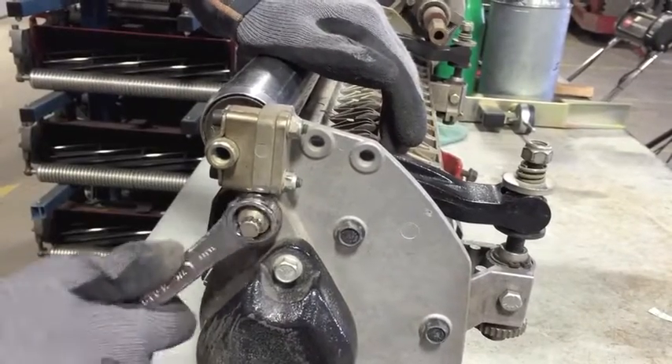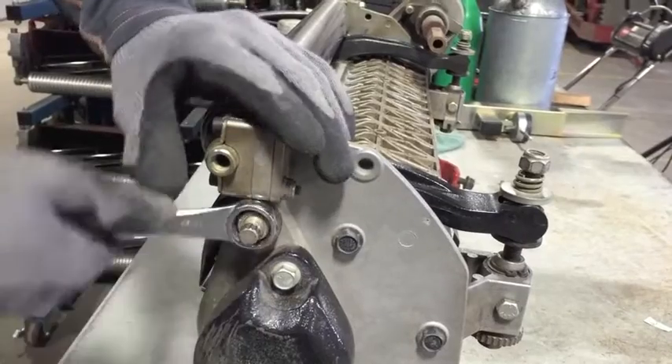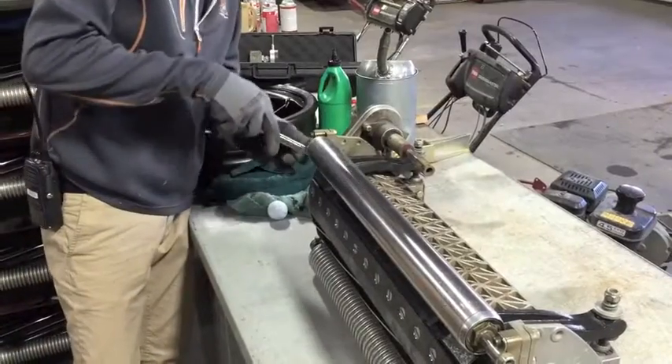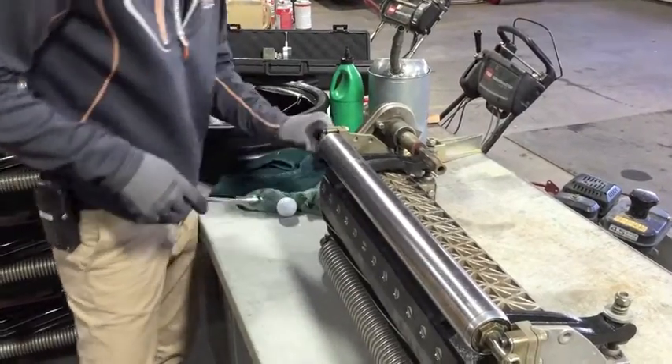Last thing to do here is take our wrench and finish screwing this in all the way until these washers right here don't spin anymore. Tighten that up, keep checking, make sure we don't go too far. Same thing on this side — just a couple more turns — and that looks nice and snug. Perfect.